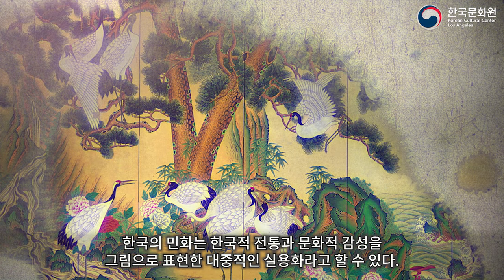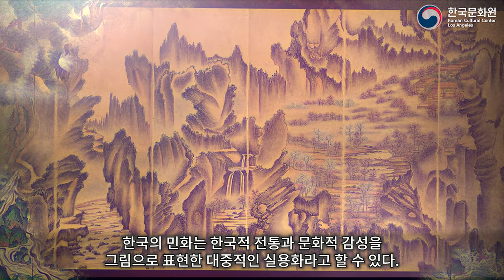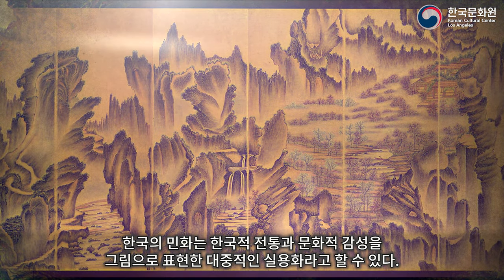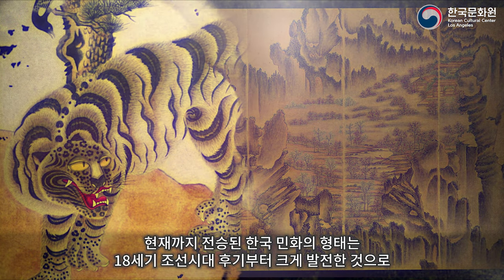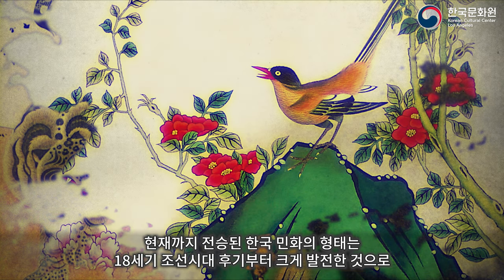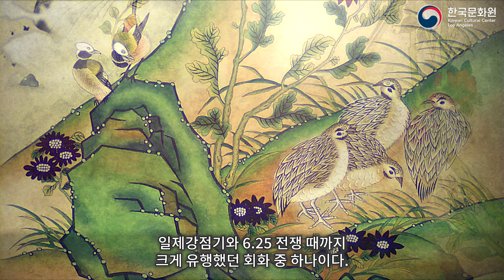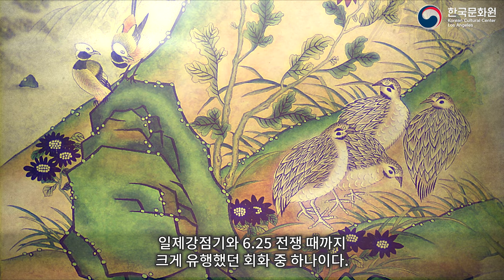Minhwa Folk Paintings are accessible, popular paintings that express the emotions and cultural sensibility of the historical Korean people. Developed into its current form in the 17th century, it rose to be one of the most popular forms of decoration and painting in the 18th century of the late Joseon Dynasty until the occupation of Korea and the Korean War.